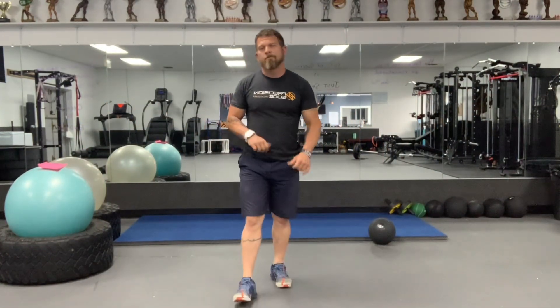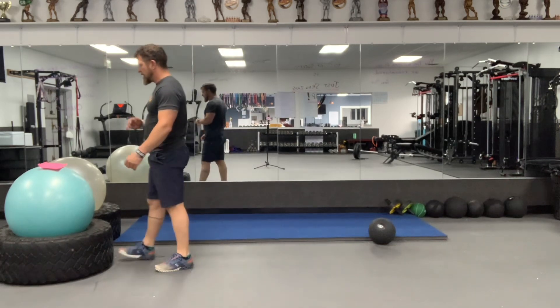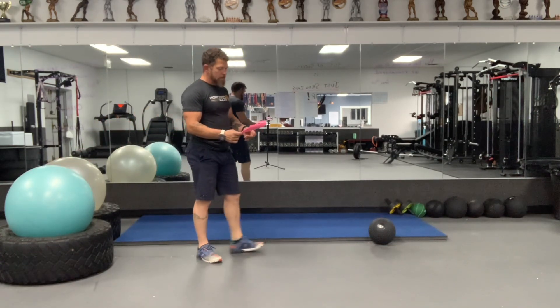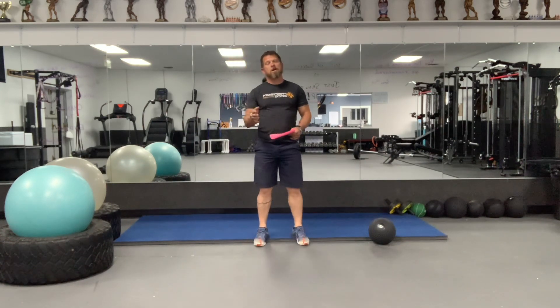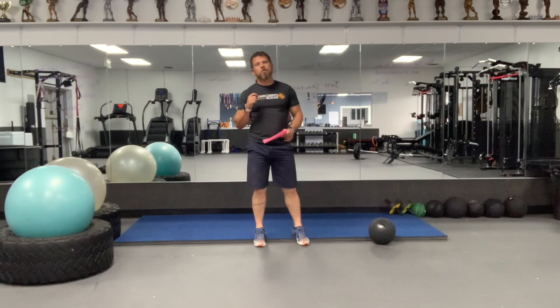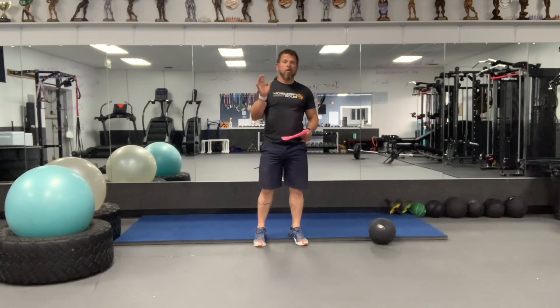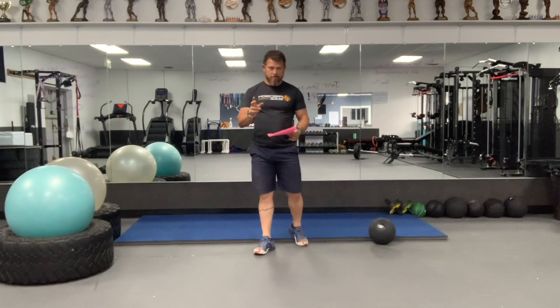Hey everybody, it's Core Day. We've got a series of five ab exercises that we're going to do. You're going to do 20 reps for each exercise. Sometimes, depending on the exercise, you might do 20 on the left and 20 on the right, but your number is going to be 20. You'll do five sets of all of these five exercises.